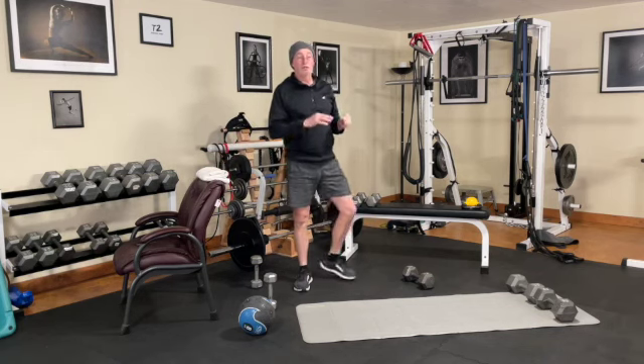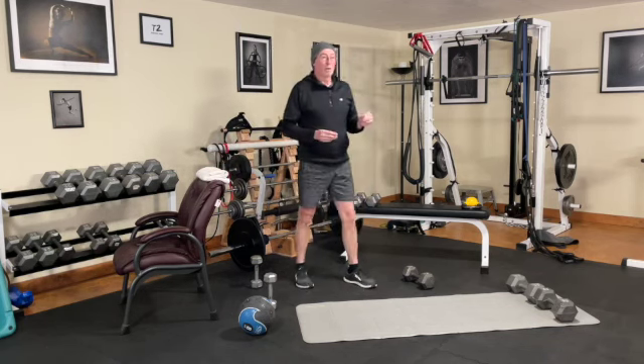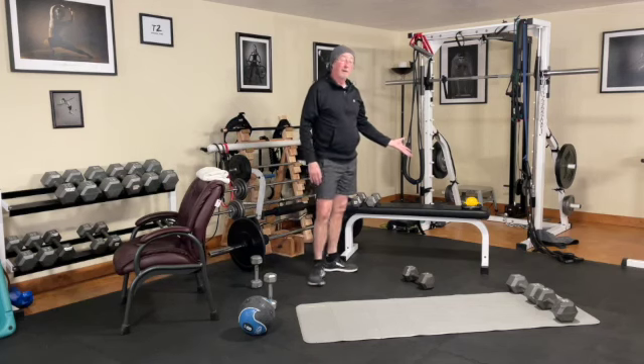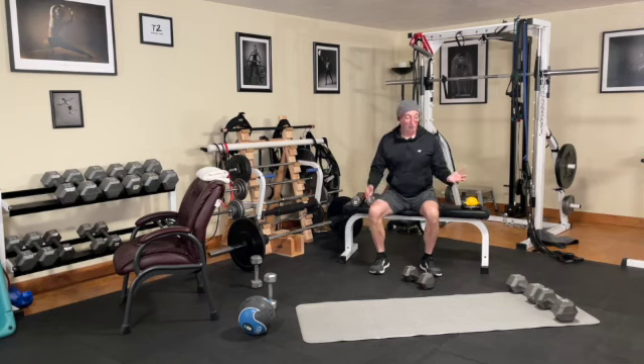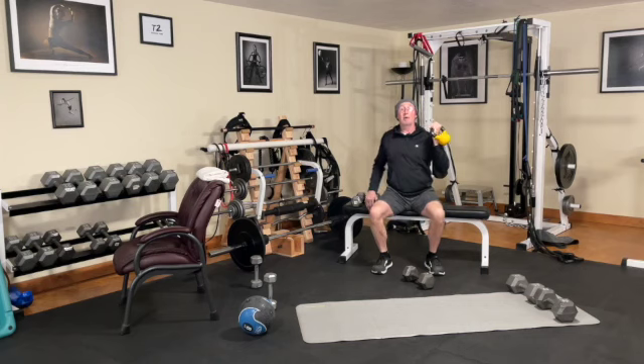Now we're going to a unilateral exercise where you get to use your kettlebell or dumbbell and your bench or stability ball and do a seated unilateral one-arm press from a rack position. It's going to look like this — really pushing up as though you're going through a pipe or cylinder with that arm as it is raising.